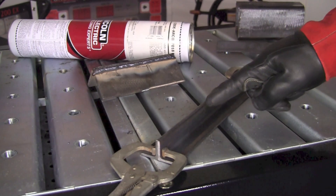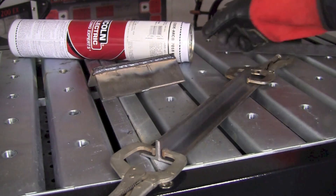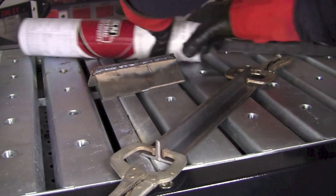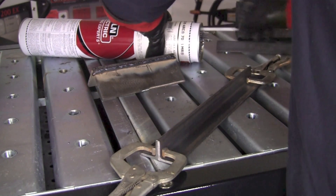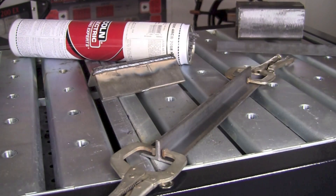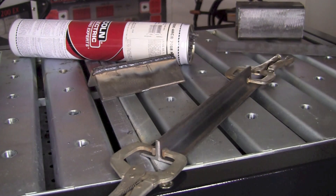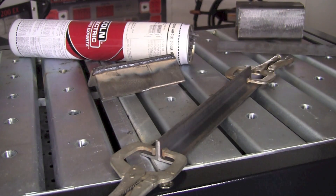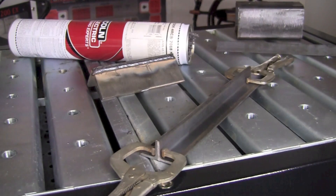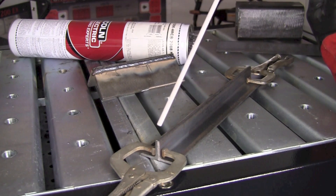We're going to make an attempt at the seam weld down the upper edge of the joint here. Once again we're going to use a piece of one-eighth Code Arc 7018 MR from Lincoln Electric, using the same machine settings as previously. I've placed the electrode in the electrode holder — put your hood down and away we go.